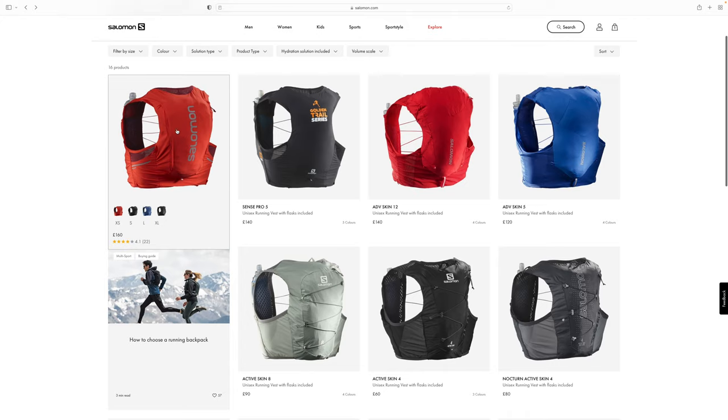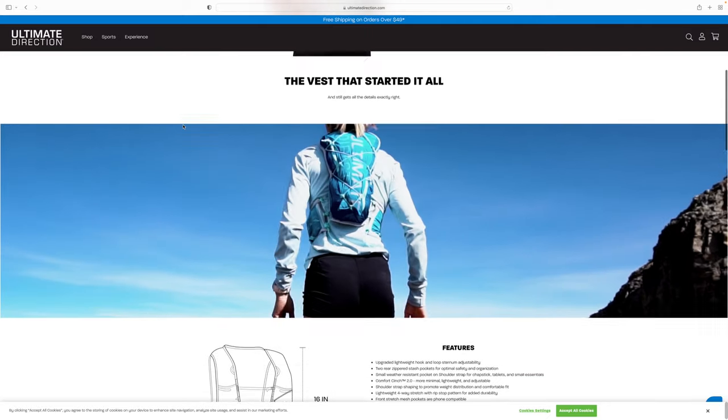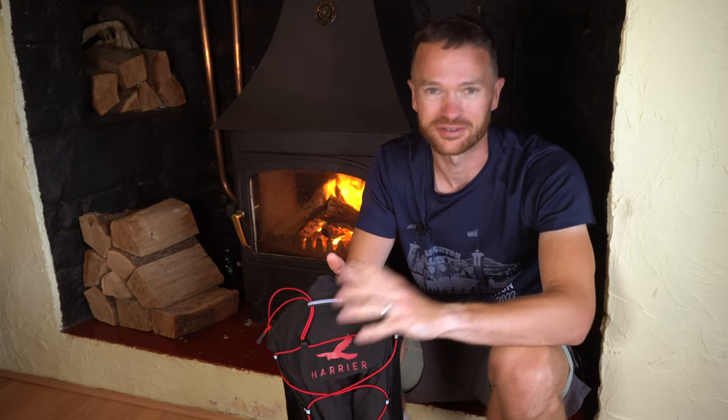Many recommended the Salomon Sense8 or Sense10, there were a few Ultimate Direction fans out there, and then quite a few recommendations for this backpack from Harrier — a company that's new to me but seemed to have a positive and loyal following. My first choice was the Salomon, purely because I've used many of their products and they've always fit me well, but the Sense8 was sold out in my size just about everywhere. When I saw the relatively low cost of the Kinder — just £59 — I gave it a good look and thought it could get me around these super long summer training runs.